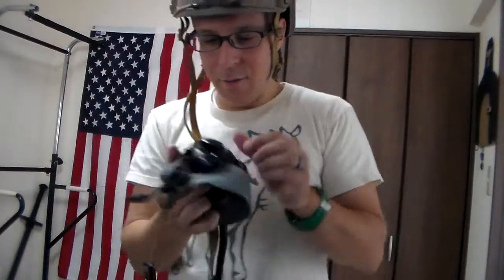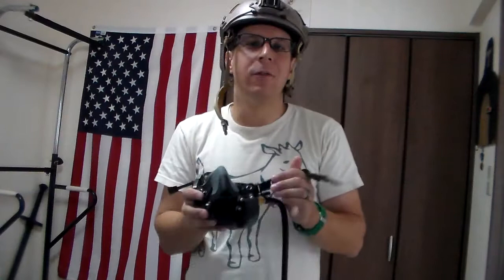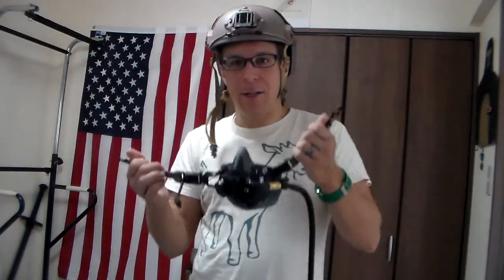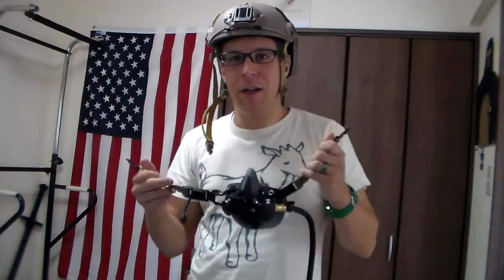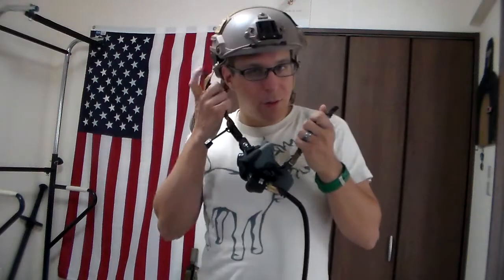Now, this thing is, for what you get, way too expensive. You really can't justify owning one of these unless you really, really like photo ops, because it'll probably stop a 6mm BB from hitting you in the face, but the extra bulk, weight, and discomfort isn't really going to encourage you to use it as much as you could.